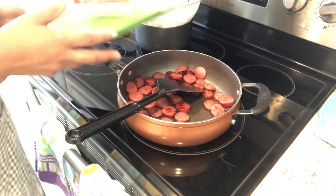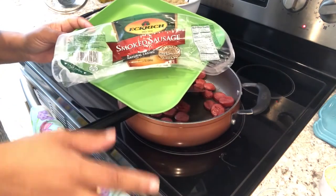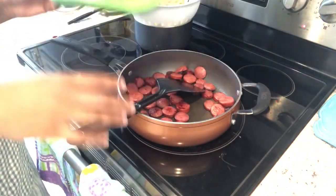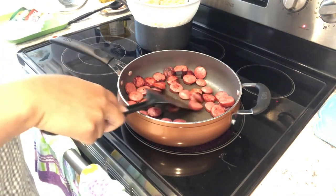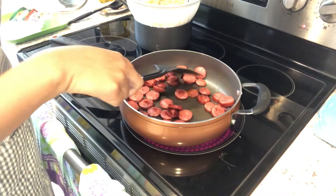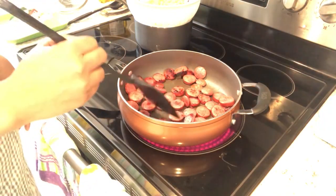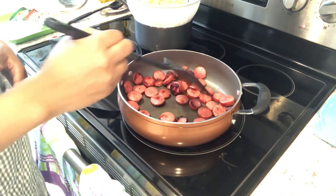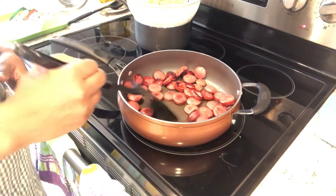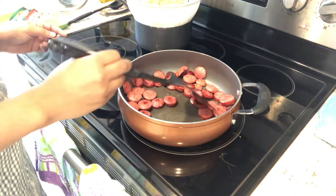Dinner tonight is not something I don't care for, but something I haven't made in a while — smoked sausage. For some reason I had an overabundance of it in my freezer. I guess I found it on sale and kept buying it, then got burnt out and didn't want to make it anymore. But we're having it tonight — I'm making sausage alfredo, which I've made before. I'll link the recipe in the description box.